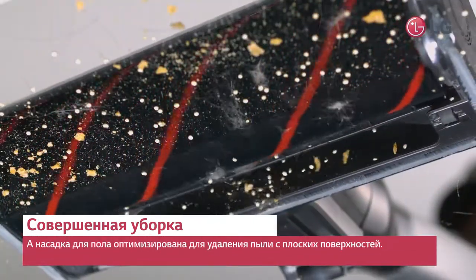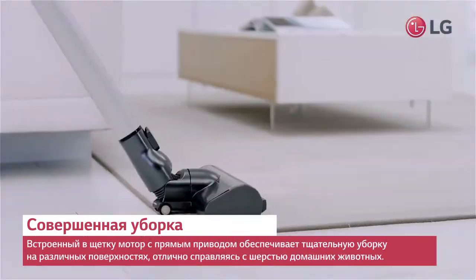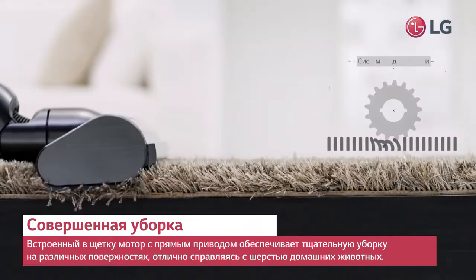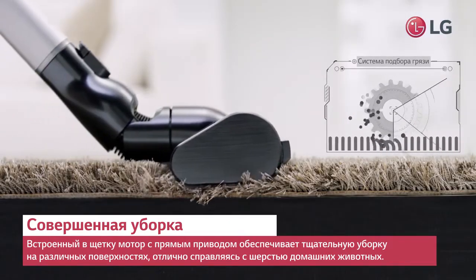The floor nozzle is optimized for removing dust from flat surfaces. The cleaning head directly rotates the roller, making thorough cleaning possible on a variety of surfaces, even lifting pet hair from carpet.